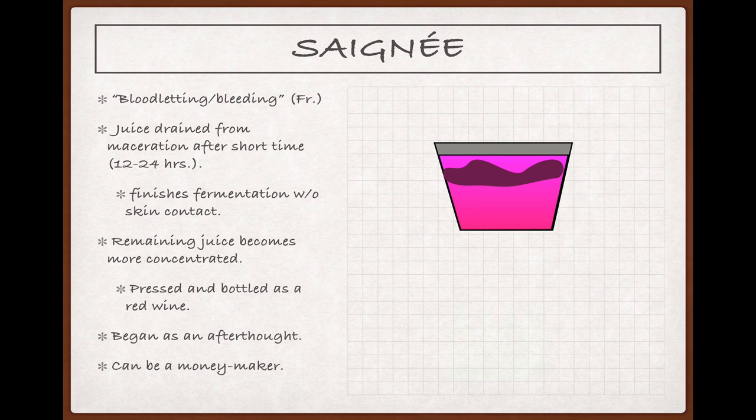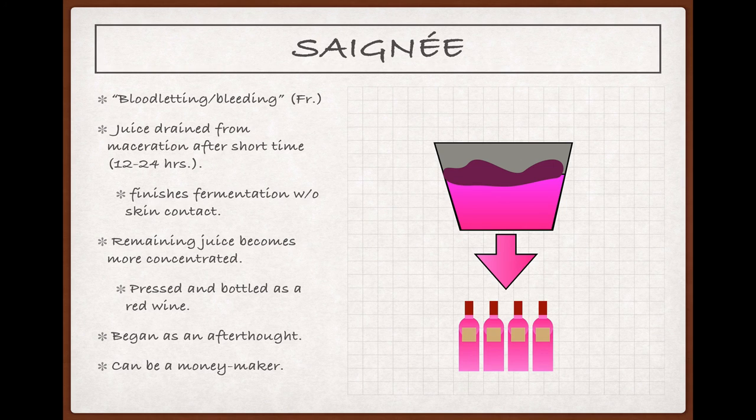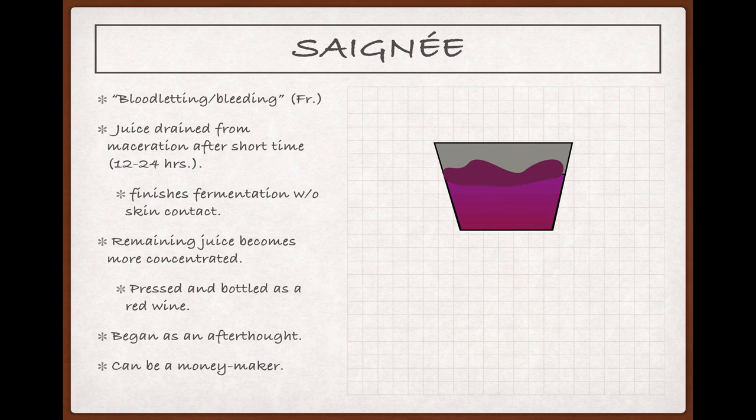A method that's a bit more bottom-line oriented is saignée, though it would be wrong to assume that rosés made this way are necessarily of lower quality. For a saignée, which means bloodletting or bleeding in French, you start out with juice that's had a short maceration — again, somewhere in the neighborhood of 12 to 24 hours. Then you drain or bleed some of that juice off. The juice that you bled off then finishes fermentation without skin contact and is bottled and sold as a rosé. But the remaining juice in the vat continues to macerate and draw off anthocyanins, tannins, and flavor compounds from the grape skins. These compounds become more concentrated in this juice than they otherwise would have been because the ratio of juice to skin is now lower, thanks to the saignée.